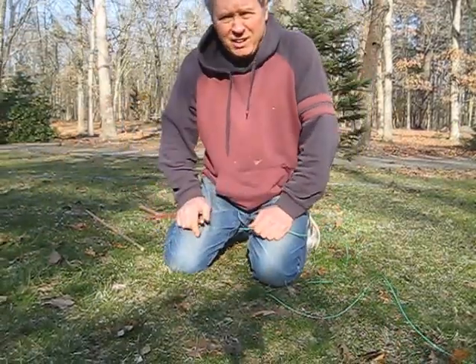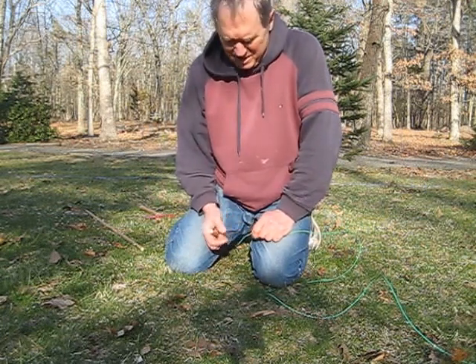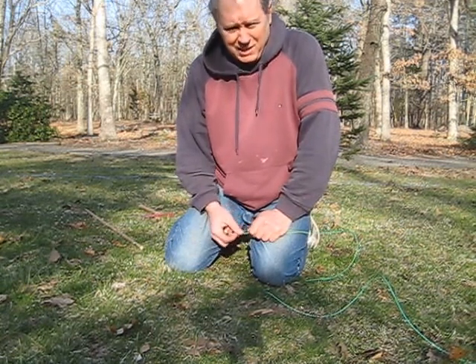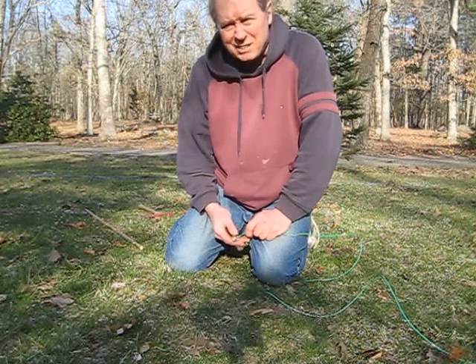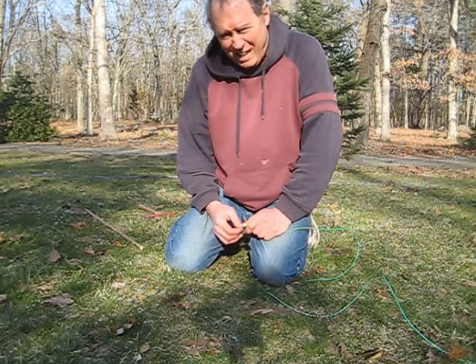Hi, I'm Rick K2XT. When you're installing radio wires along the top of the ground, you want to attach them at the end with something that's going to be safe for people who would walk into the area.